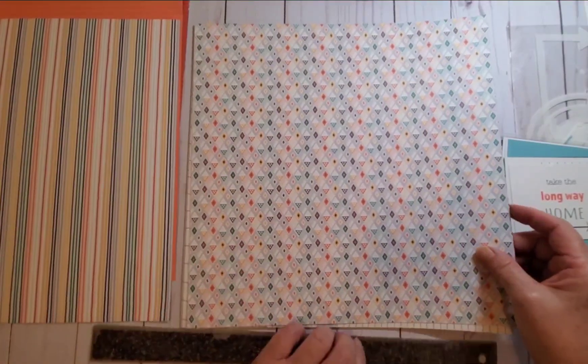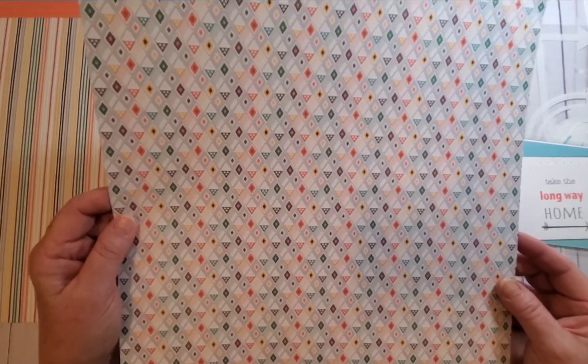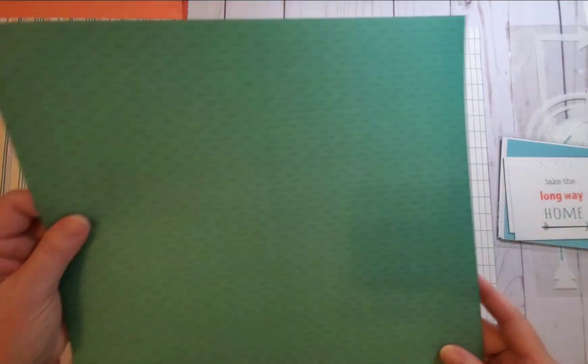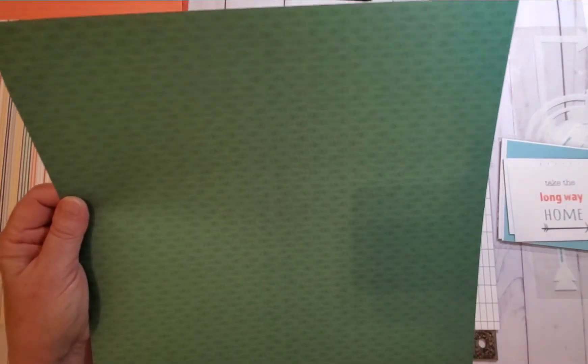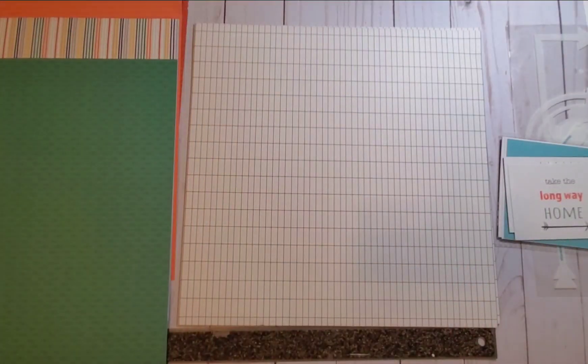Here's a diamond-shaped pattern — blues, greens, yellow, red. Really, really pretty. Side B is a green with sort of arrows in it, like 'here you go, you go this way.' I'm going to be neutral on both of those.